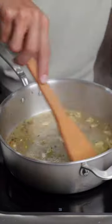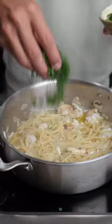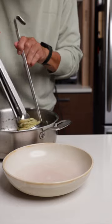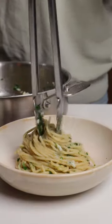Olive oil, garlic, red pepper, some pasta water, add the crab meat, the spaghetti, and a handful of finely chopped fresh Italian parsley. Give everything a good mix and finish cooking in the sauce, and now it's time to plate — and this is what you've been waiting for.